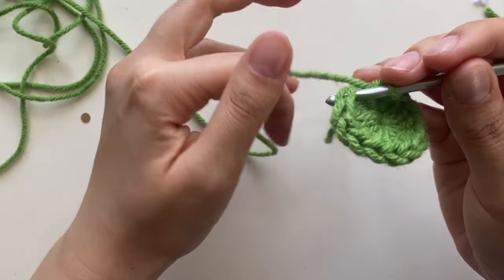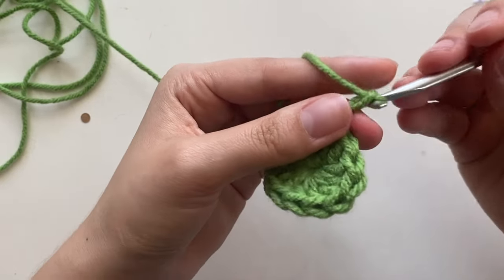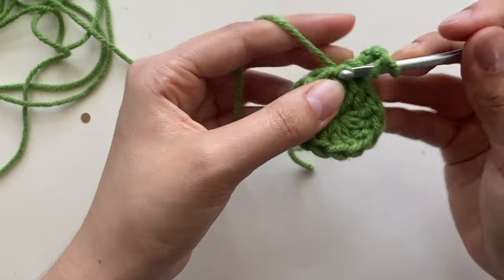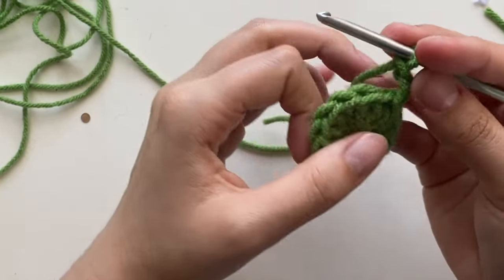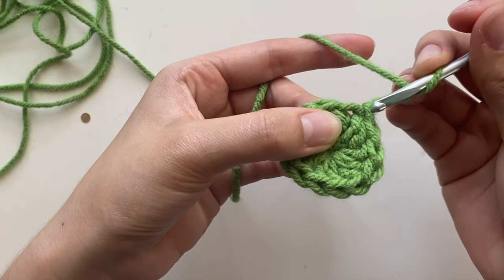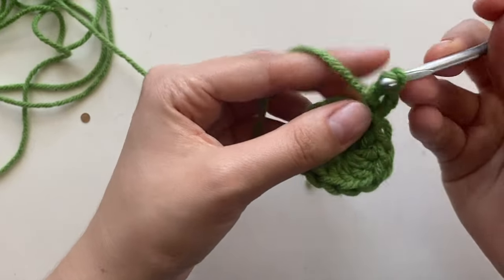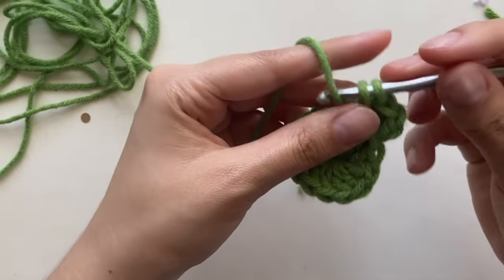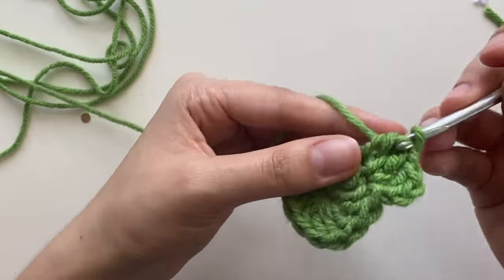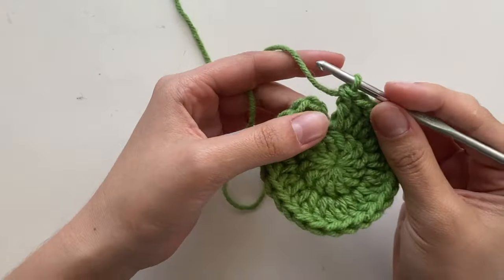Go into the first double crochet — that's the chain three — pull through, and chain three to begin row two. For row two, put an increase in every stitch, meaning two double crochets into every stitch. Make sure you go into the right stitch — the one right at the base of the chain three. You'll have a total of 26 stitches, since row one had 13 and we're doubling that.